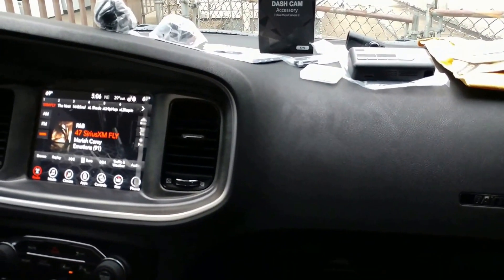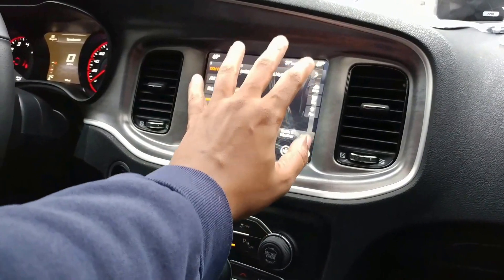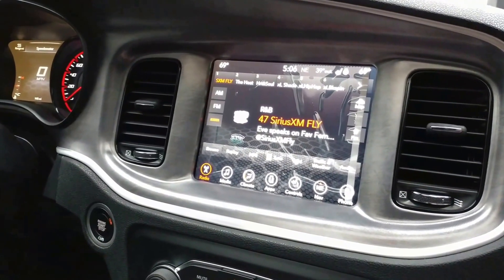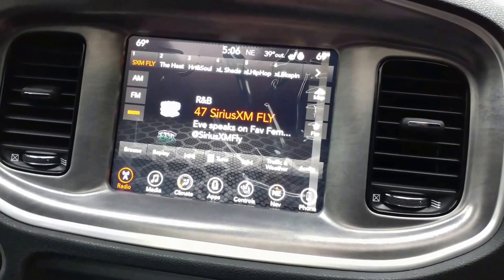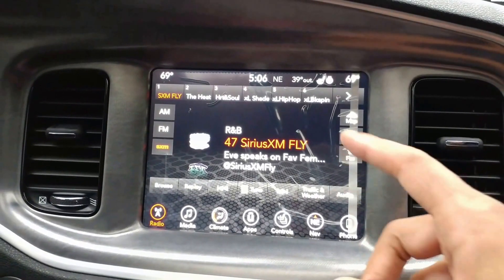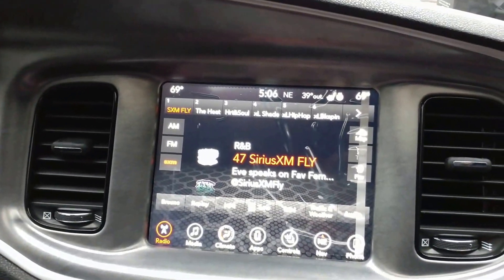I'm also looking to get the screen protected. He's good with doing screen protectors for dash navigation screens in cars, so I'm going to get that done. Right now I just have the plastic factory seal on it — it looks pretty bad, but I don't want to take it off for now.